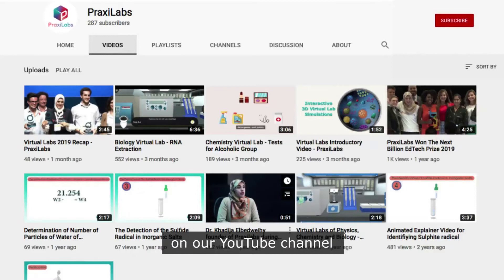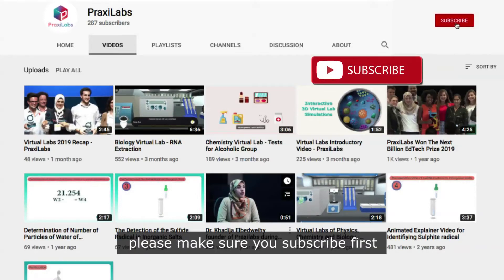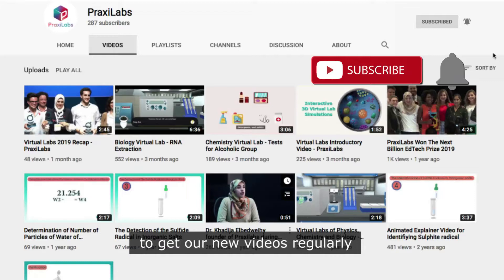If you're watching this video on our YouTube channel, please make sure you subscribe first and activate the notification bell to get our new videos regularly.